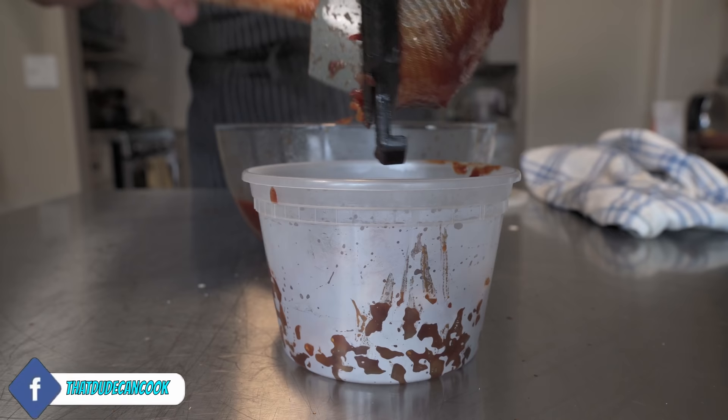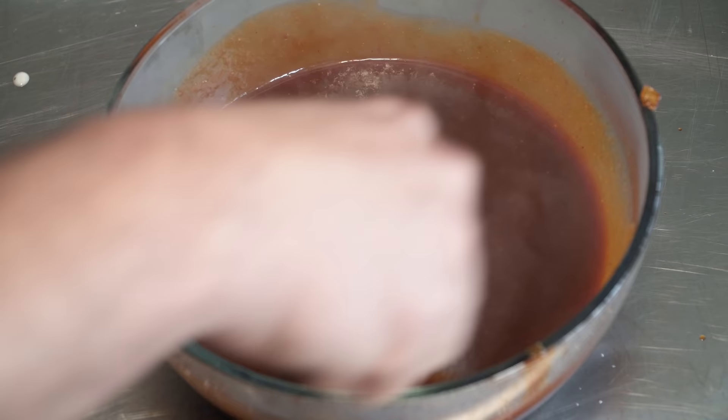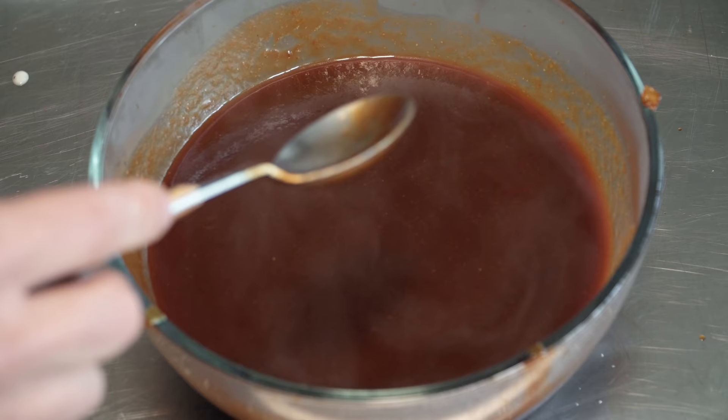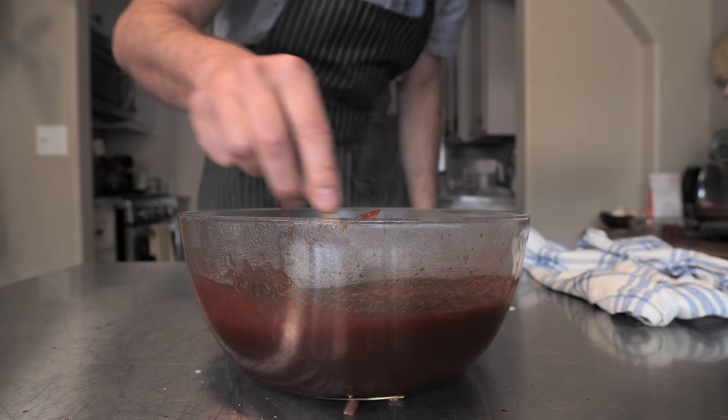And here we are left with the most incredible barbecue sauce. I love the thickness — it's going to thicken up a little bit more as it cools down. You guys have got to try this one. I've literally tasted it so many times while it was cooking. It is just that good — you just want to drink it.